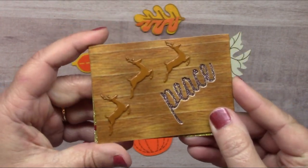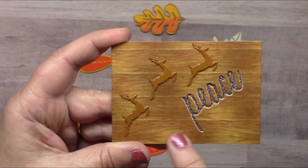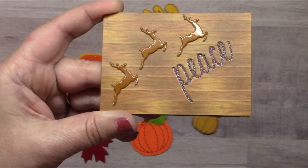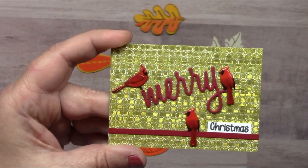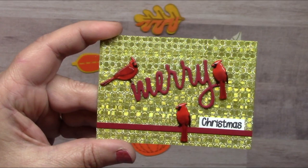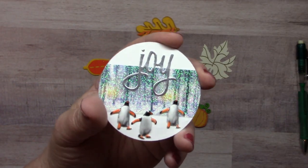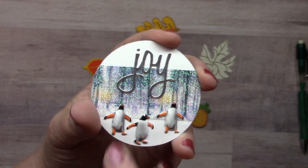For ATC traders, Leslie Turner created three cards. The first has a background of wood washi tape with a die-cut word 'peace' with glitter washi tape behind it and three reindeers. The second uses our profile and regular cardinal brad set with gold patterned glitter washi as background. The third is a round shape featuring tree glitter washi and penguins.